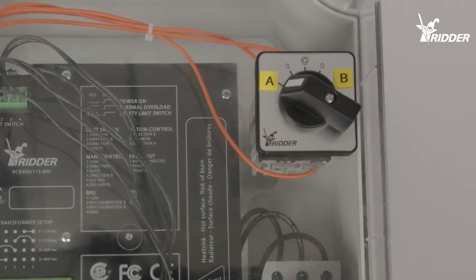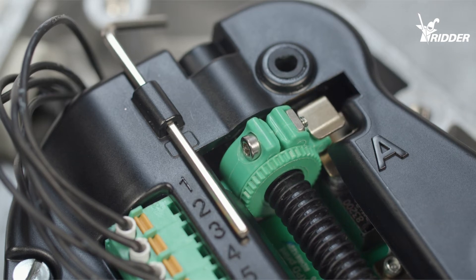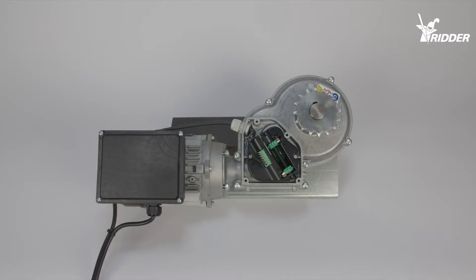Turn the motor towards position A. It should stop at position A. If the motor doesn't stop at all, check the limit switch wiring diagram and adjust it if necessary. Then repeat the previous step again.